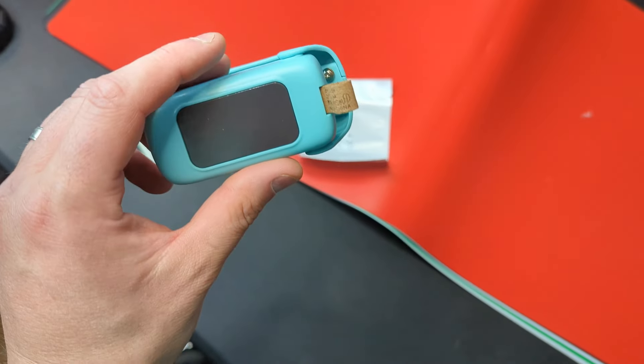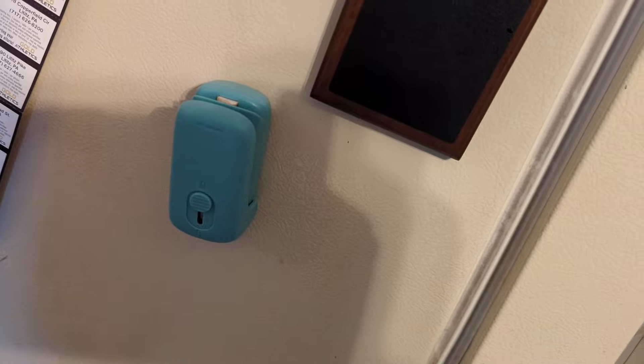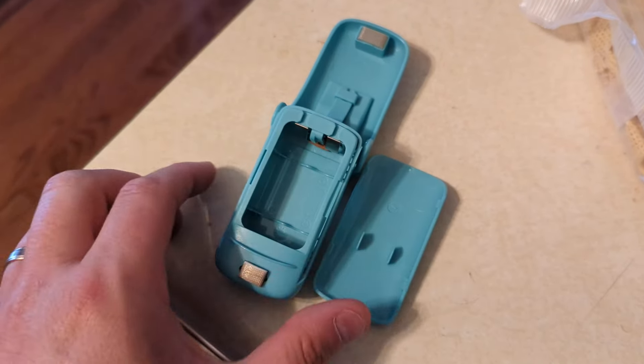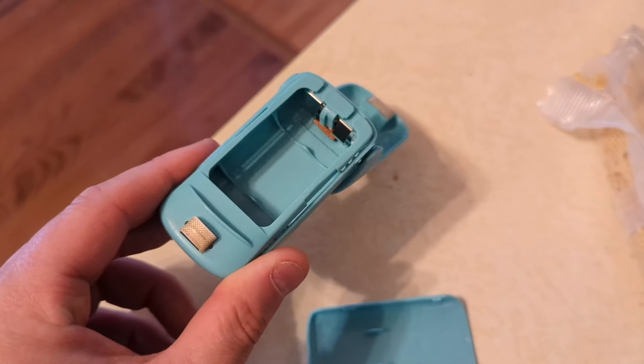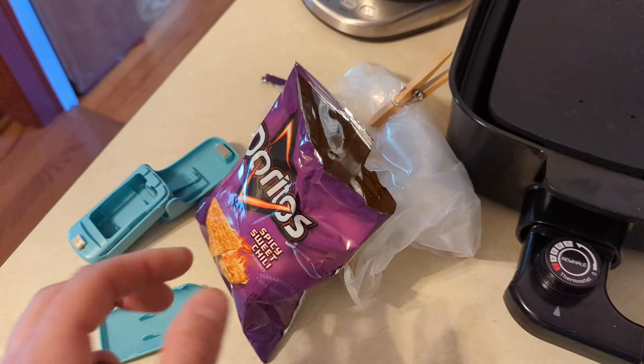Looks like that's a magnet, so you can stick it on the fridge or something. Yes, that is an actual magnet, so we can keep it right on the side of our fridge. You lift this piece up, slide this piece back — again, don't cut yourself with that — and then you put in looks like two AA batteries.